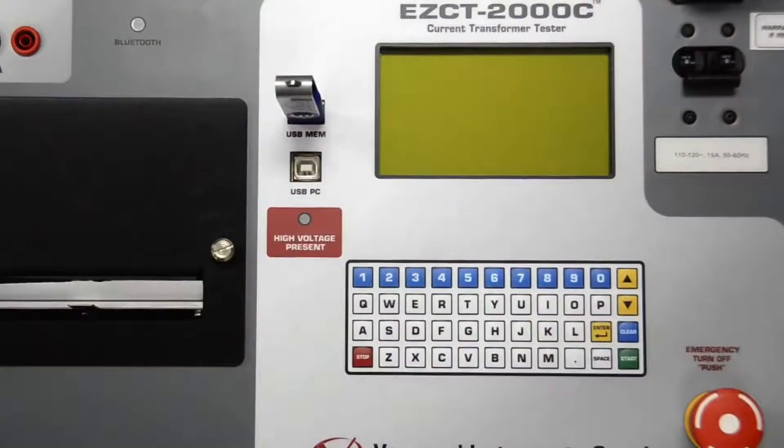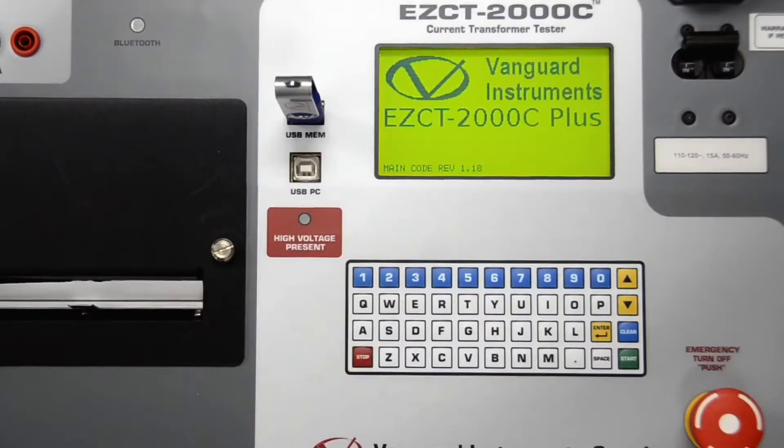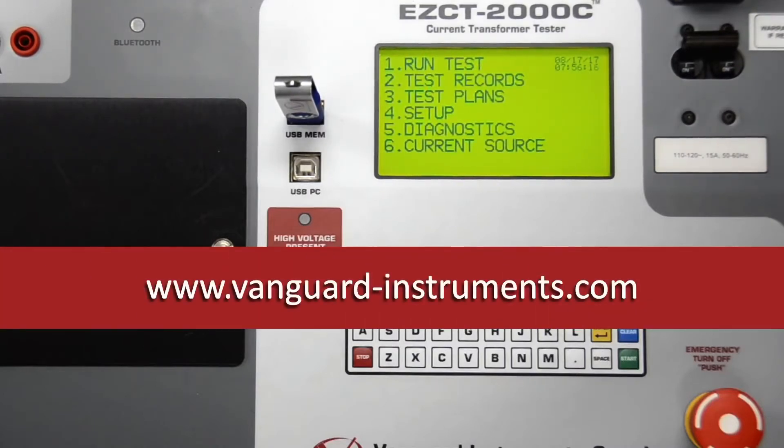Next, make sure to turn off the EZCT-2000C and then insert the flash drive in the device's USB flash drive port. Now while holding down the stop key, turn on the power on the EZCT-2000C. The EZCT-2000C will detect the flash drive with the firmware file and start the upgrade process automatically. You can release the stop key now. Once the upgrade process is complete, you'll be returned to the startup menu and can continue to use the device as usual.